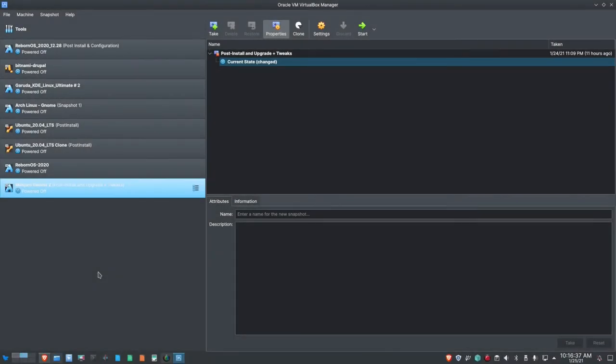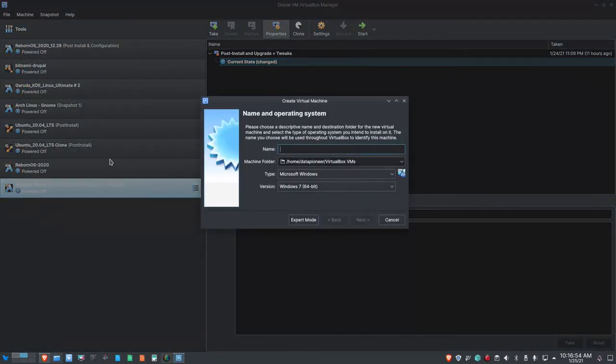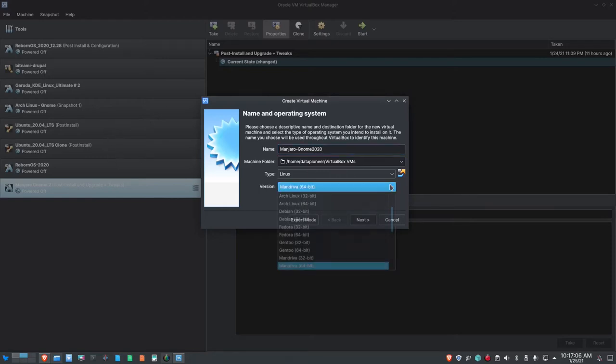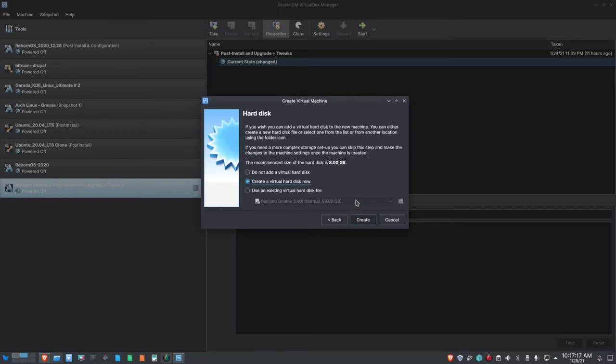I'm in VirtualBox 6, my favorite hypervisor. Let's go ahead and set up the new machine. I've already downloaded the ISO file for Manjaro from the website. I'll do Machine > New and call this Manjaro. Let's do a dash GNOME 2020. It's based on Arch Linux, 64-bit. Let's do Next. I'm going to give this 4 gigs of RAM, so that's 4096 megabytes.